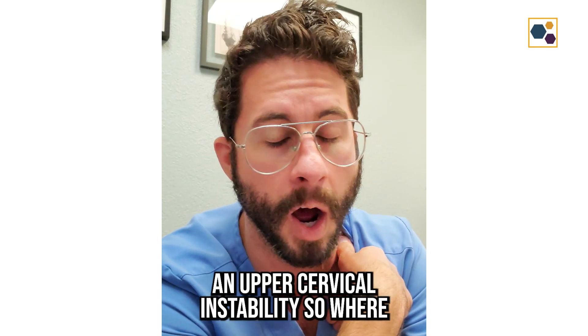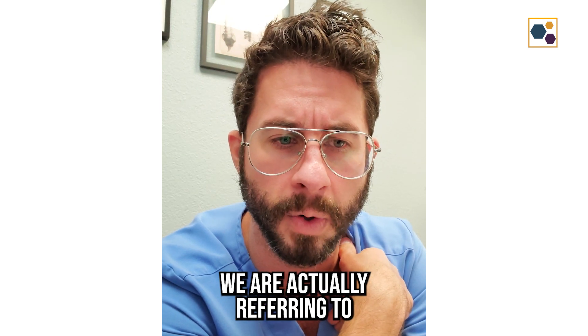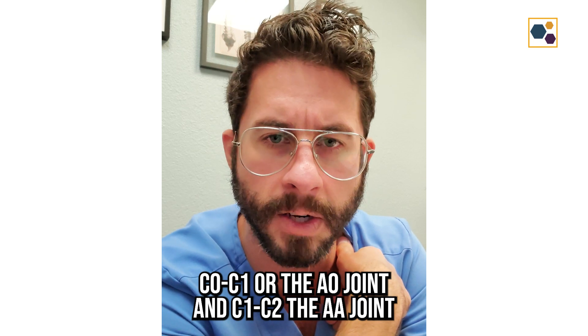Are we dealing with an upper cervical instability? So where we are actually referring to C0, C1 — the AO joint — and C1, C2 — the AA joint.